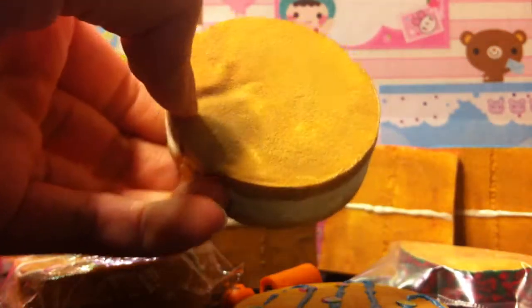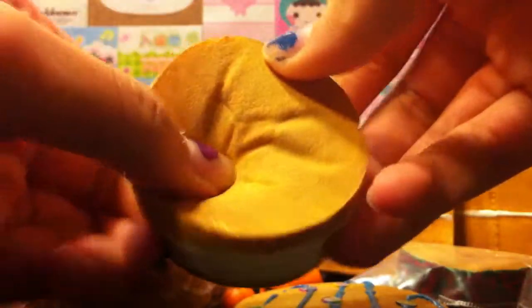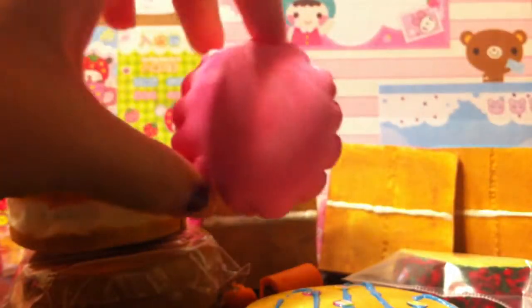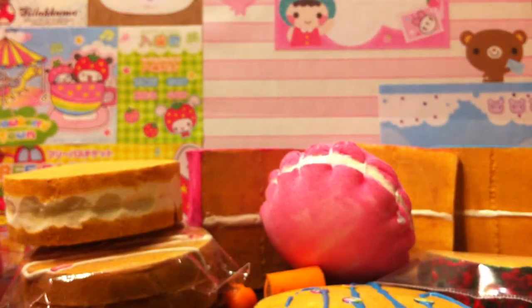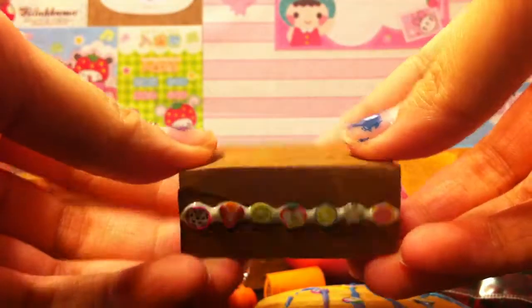It's very, very soft. I'll complete it maybe if I want to. I also have this light pink macaroon — it looks dark right now but it's light pink. It's very soft and the back isn't fully colored, but I'm not going to finish coloring it. This one is up for trade.